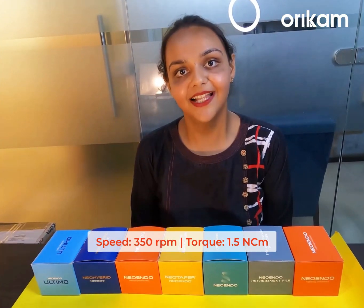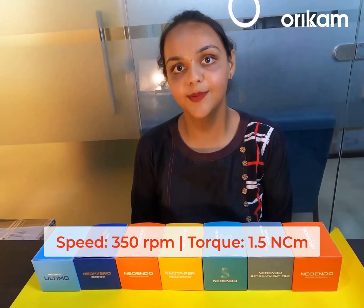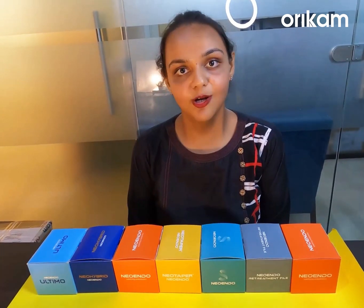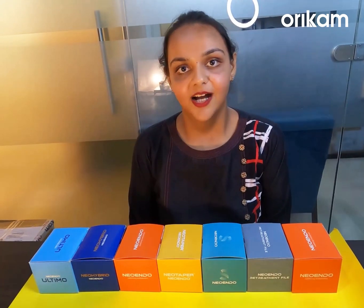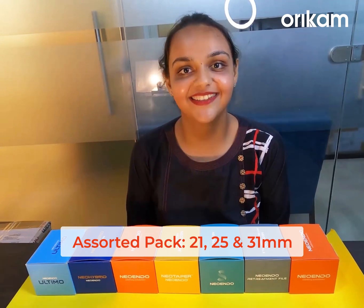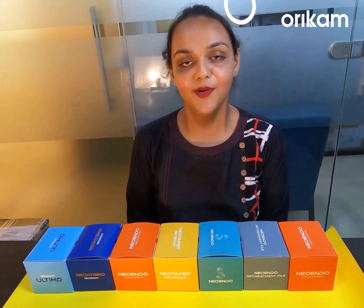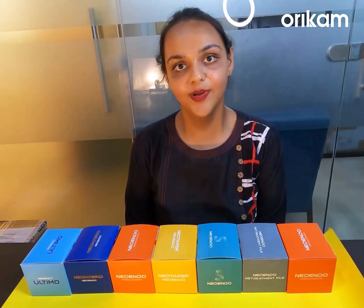The recommended speed and torque of this file is 350 rpm and 1.5 Nm torque. Coming to the packaging of this file, it is available in refill and assorted packs. Assorted packs are available in 21 mm, 25 mm and 31 mm length. It is available in 31 mm length as well. Neo-Into-Flex file also comes as a large assorted pack where you get all the higher sizes in 4% and 6% taper.